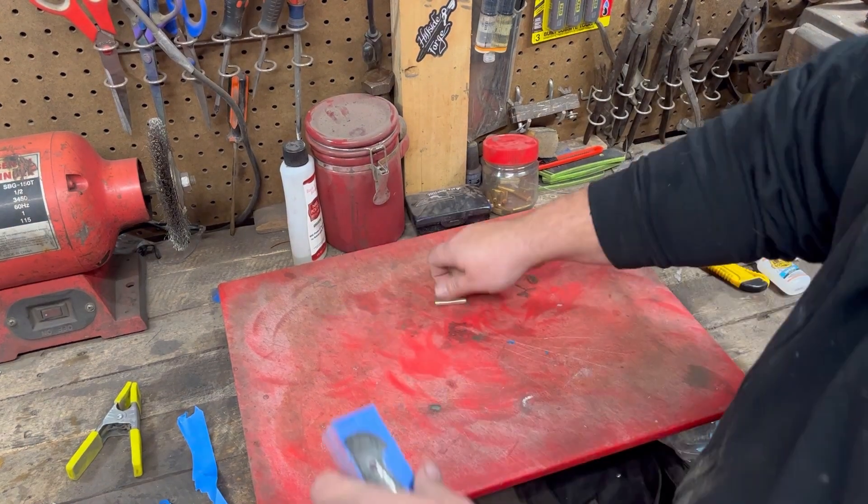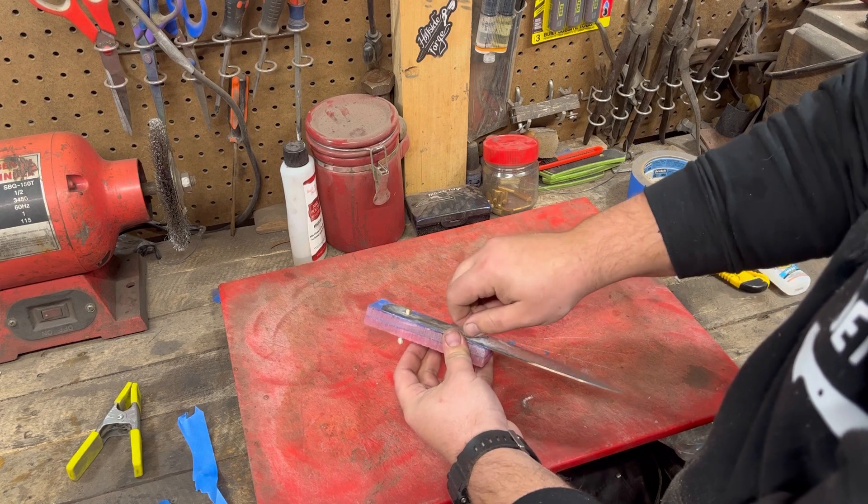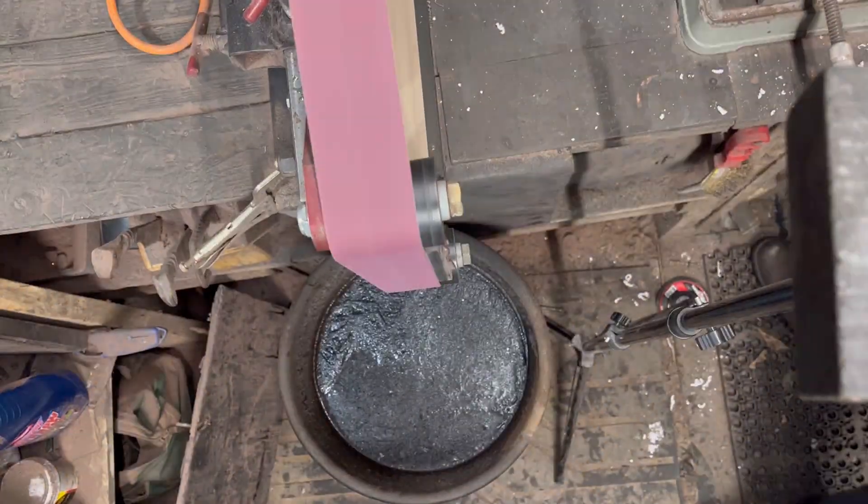Now let's do a test fit with the pins and make sure everything lines up the way it's supposed to. First one in — good. Second one — fantastic. All right, let's get to work on shaping.